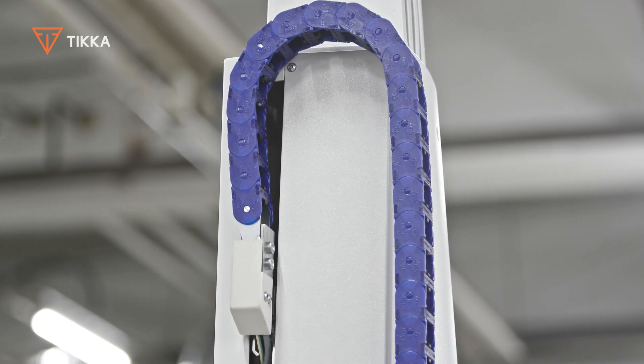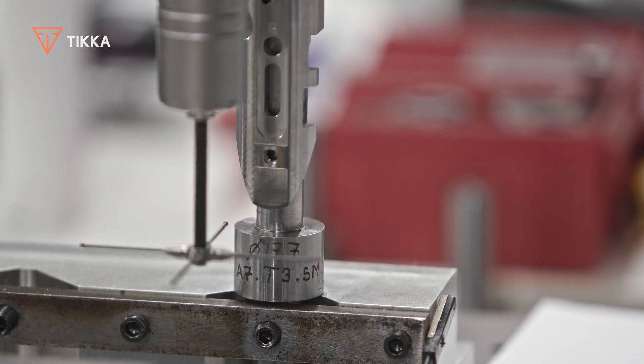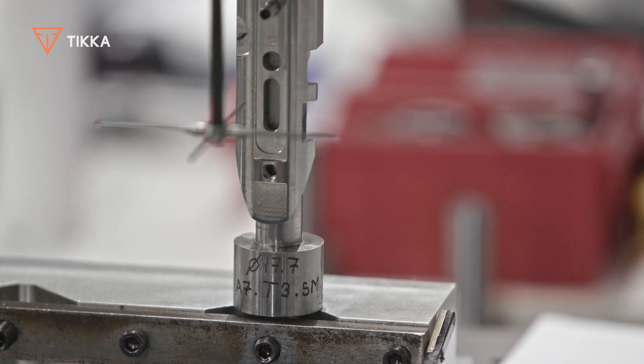Additionally, the surfaces of the Tick-A receiver are tooled for a perfect fit and finish to ensure frictionless movement of the bolt that is truly second to none.